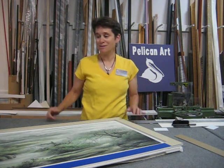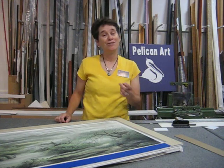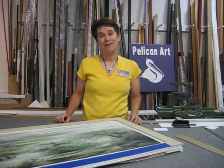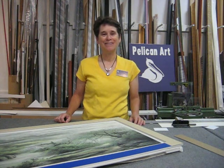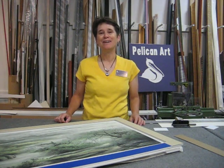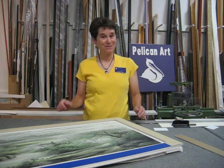Really fun project. This will end up with museum glass and a beautiful frame, and I'll have another little clip for you when it's all done. We love doing interesting, fun, challenging projects here at Pelican Art Gallery and custom framing, and hope that someday you bring us something to frame. I'm Linda Poston Reeder — thanks for listening.